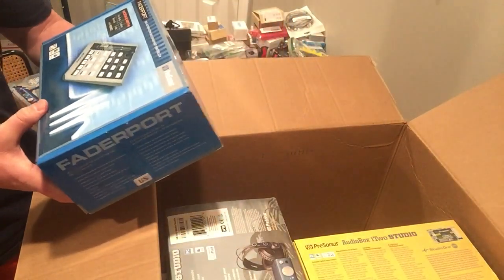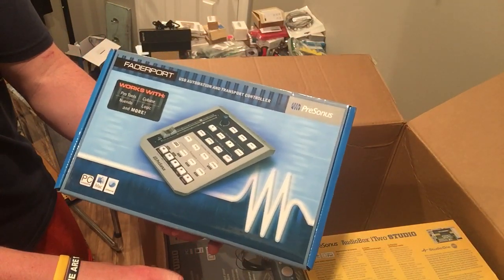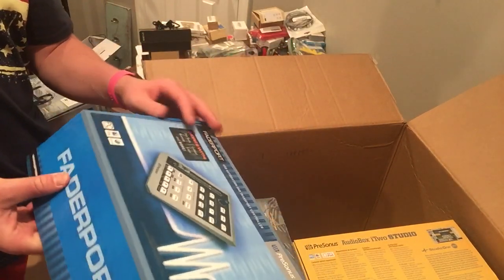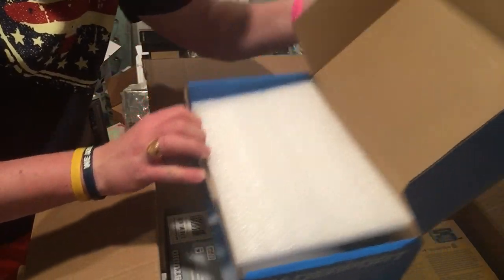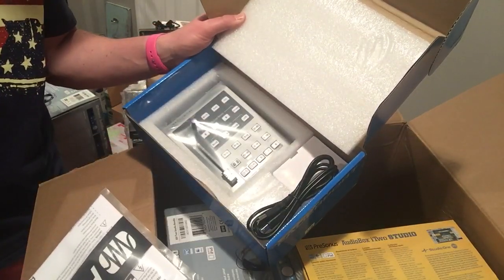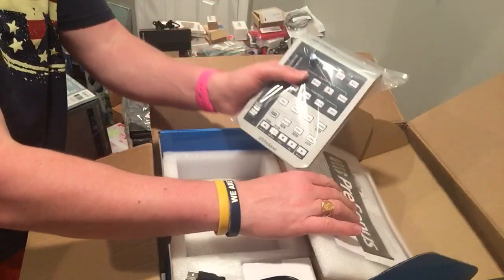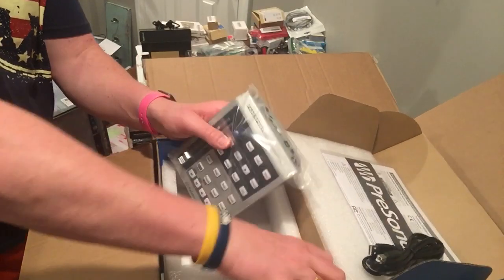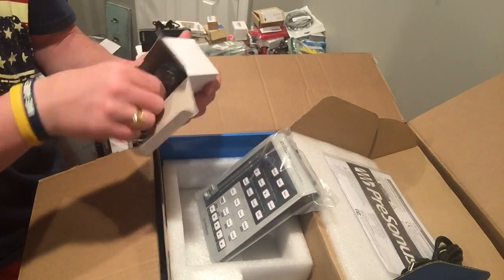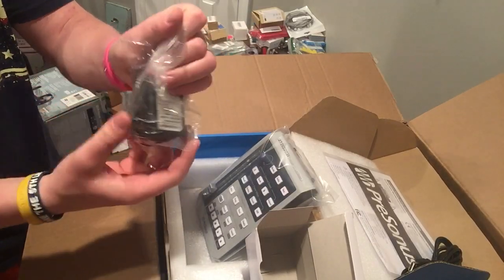This is a Fader Port — USB automation and transport controller. Let's look at this. Since there's only like four items in here... oh look at that, it's brand new. I would take this, find the port — this doesn't even look used.